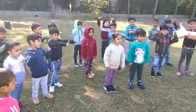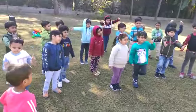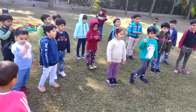Show me your thumb. Are you ready? Yes. Okay, so now let's start with action words.